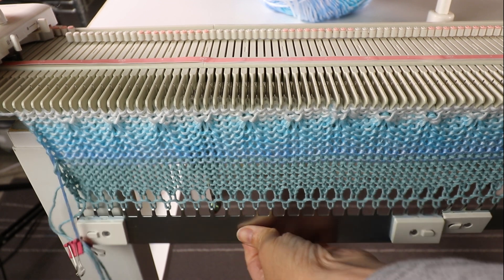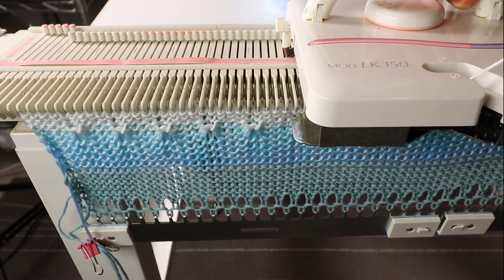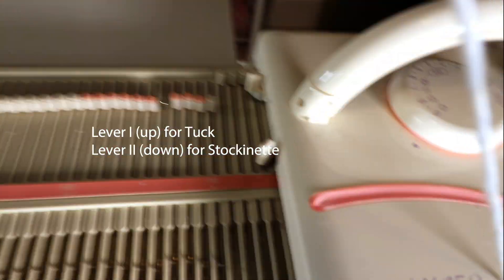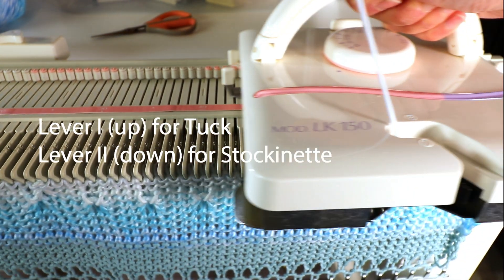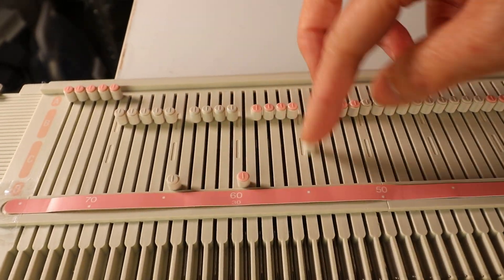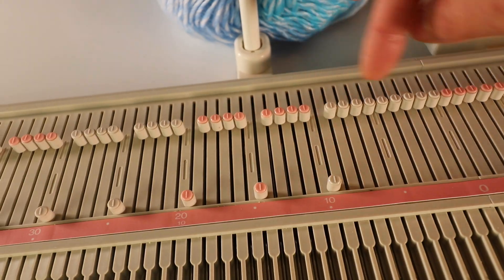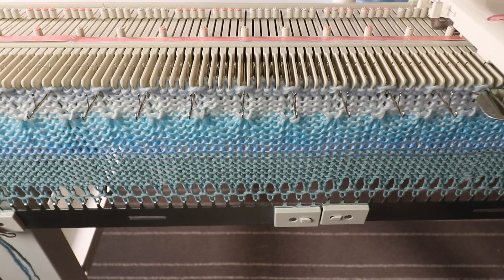The important thing is to remember to change the rust lever before you do the tuck rows, and change back before you do the stockinette stitches. This is a very simple pattern — just go back and forth until you reach the length you like. Here are some tips if you're not used to knitting big panels.